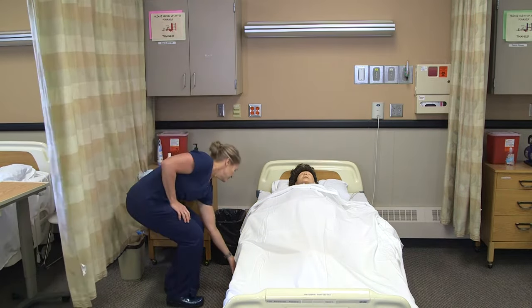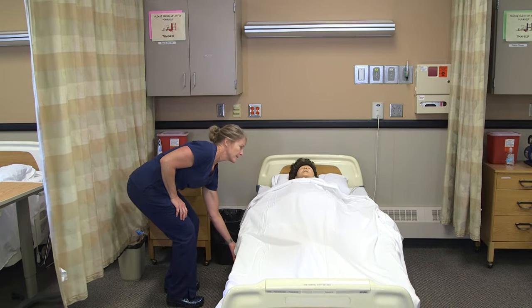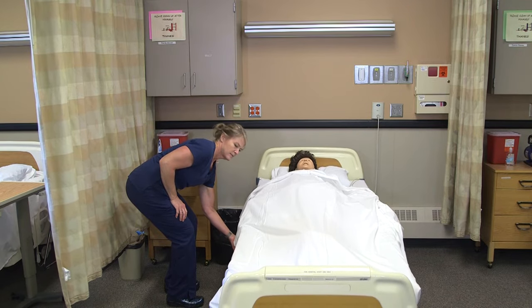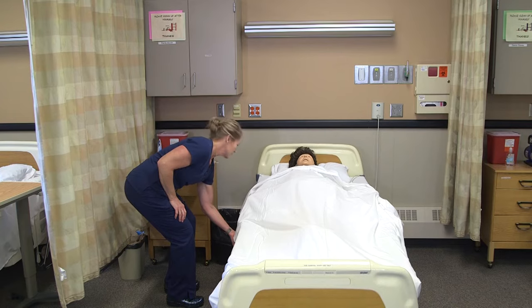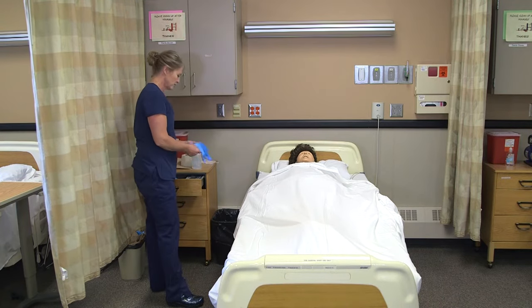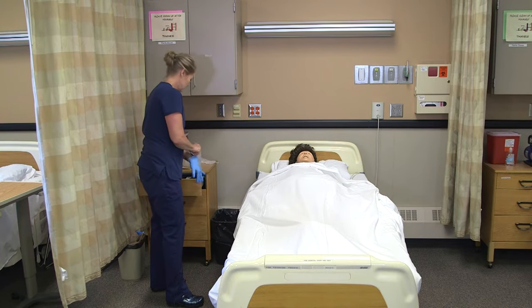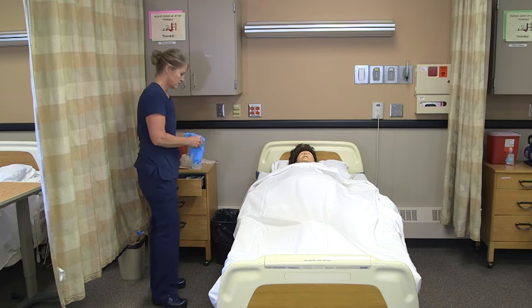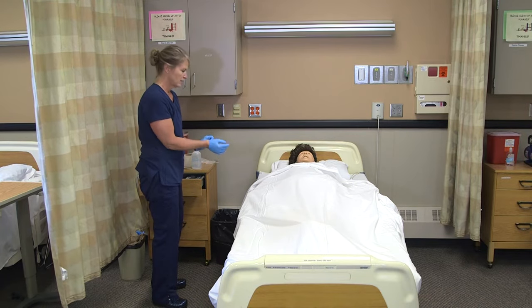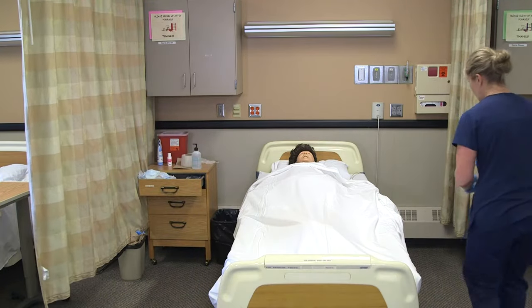I'm going to raise up the bed. I have my new brief from the resident's drawer. I'll get my gloves on and have a garbage can nearby. I'm going to raise the side rail on the other side of the bed, because she'll have to roll.